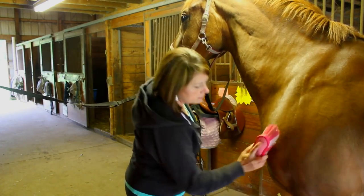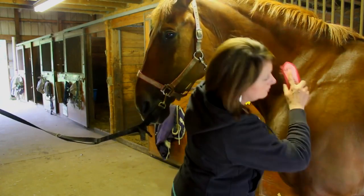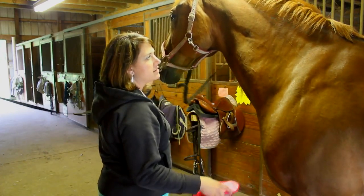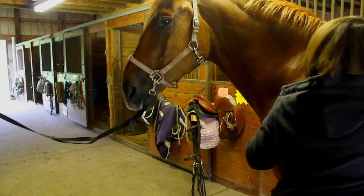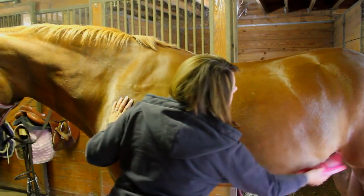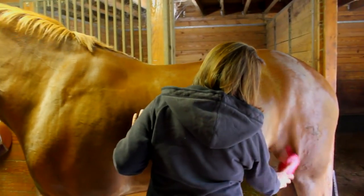Use long strokes down the legs, again paying particular attention to where your saddle is going to sit. Be careful on the belly, and again, that ticklish spot — the stifle.